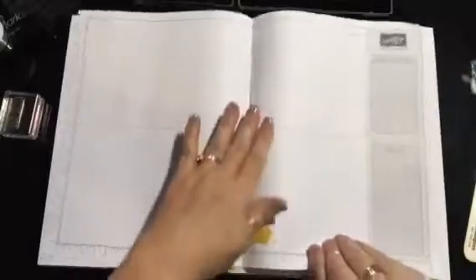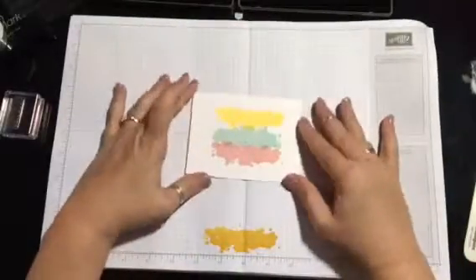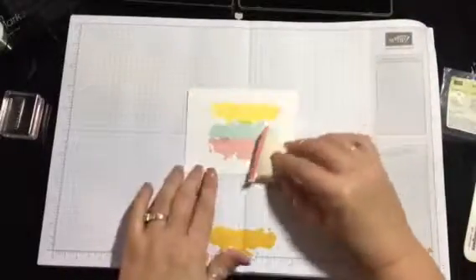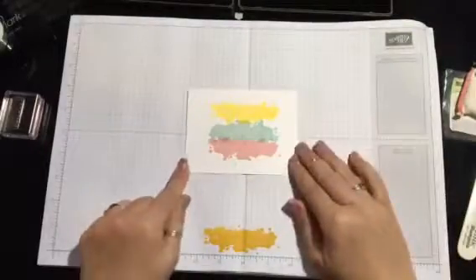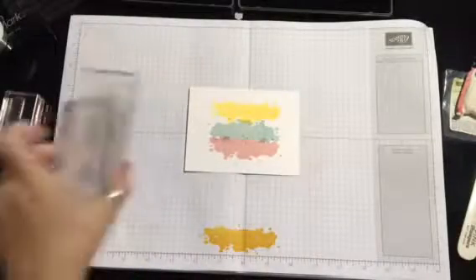Now get this ready to emboss. Here's the card I just stamped on. We're gonna use our embossing buddy — it's a cute little pouch with a little bit of powder in it. Rub it all over your card just like that. What it does is keeps the static down whenever you're embossing your card.